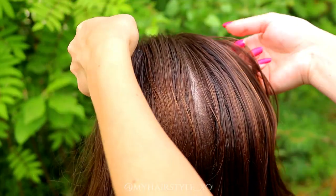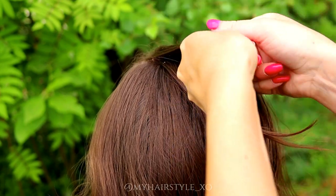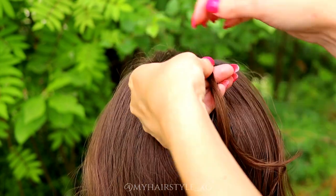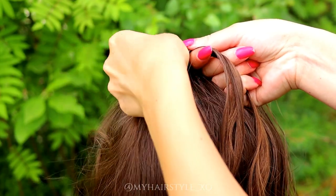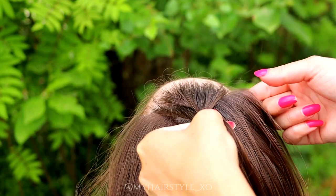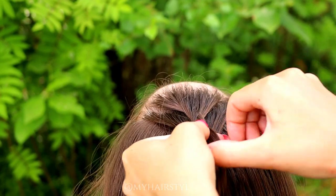Next one is a ponytail. Start from the front — for this you don't need any partings, you need again three strands. I start the Dutch braid, bringing the strand from the side under to the middle and adding hair from both sides of the braid, just like I did with the previous one.